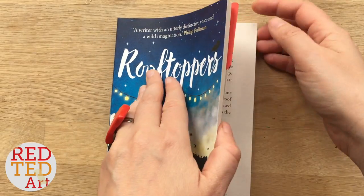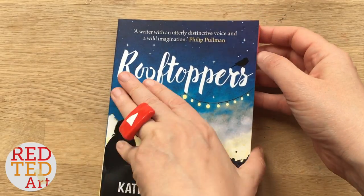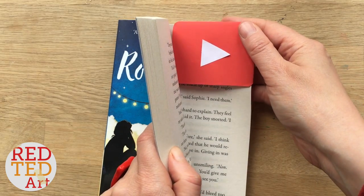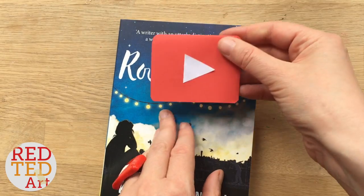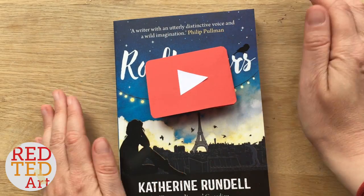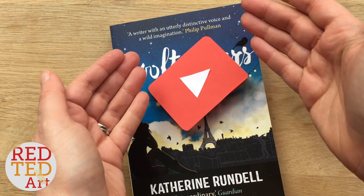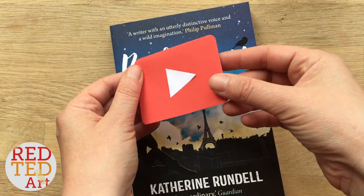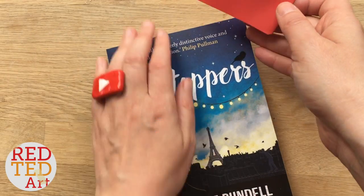Welcome back to Red Ted Art. This is about the YouTube corner bookmark — you guys have asked for this and asked for it, and to celebrate 200,000 subscribers I thought I'd make it now.